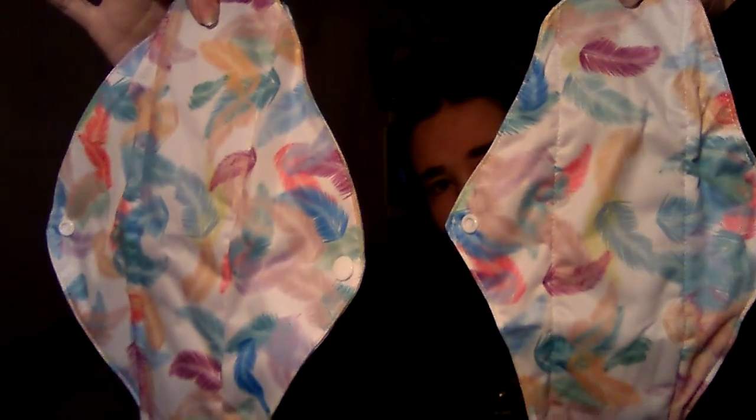This one is a size 10 as well, and I actually have these in two prints — 10 and 12 — and they're both those prints. These are going to come in handy because I'm expecting my period on the very last day of February, but we'll see how that goes.